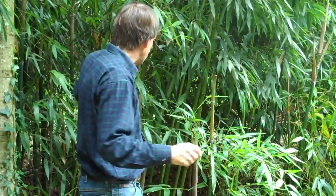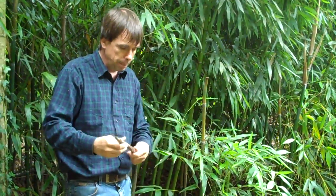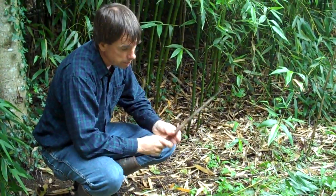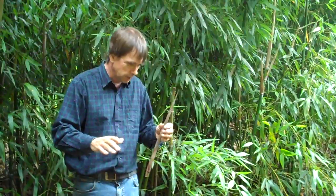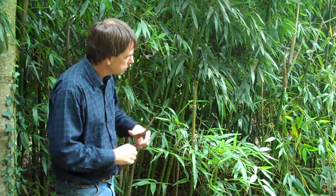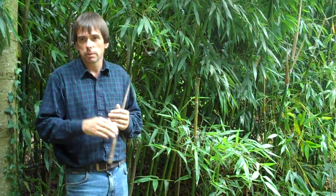These shoots might come up within the clump or on the outer edge. Basically, if a shoot is coming up in a path and I cut it, that shoot will not regrow — it's not like coppicing a branch. That's it for that shoot for that year. So maintaining a bamboo within bounds means defining a boundary for it and cutting any shoots that come up beyond your boundary. That's it.